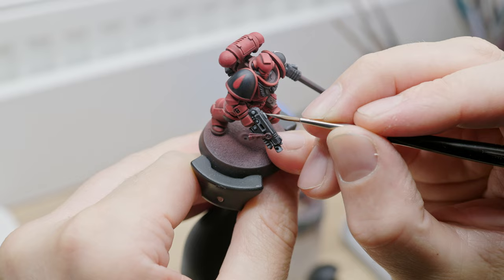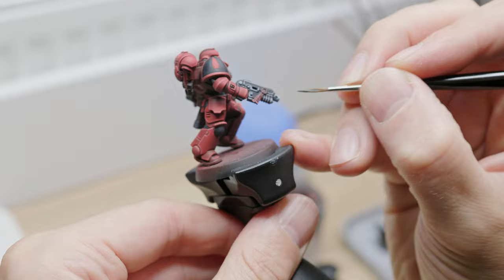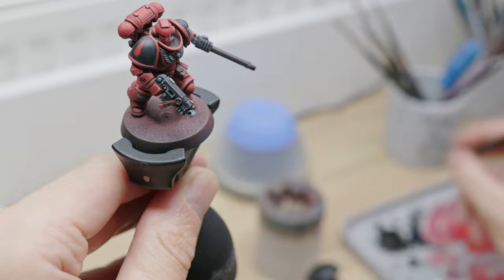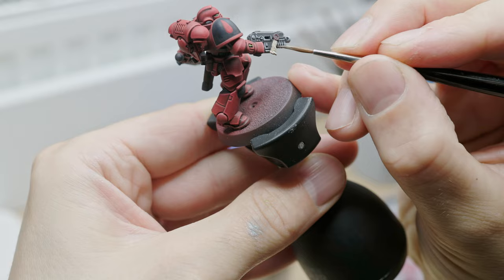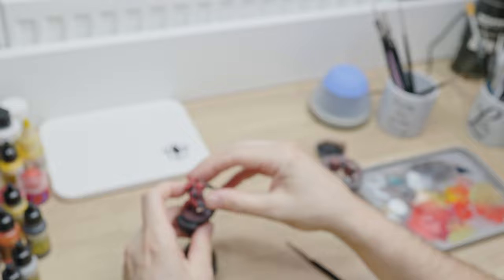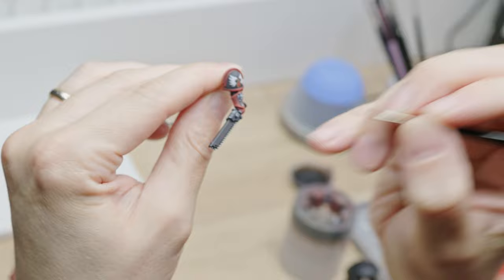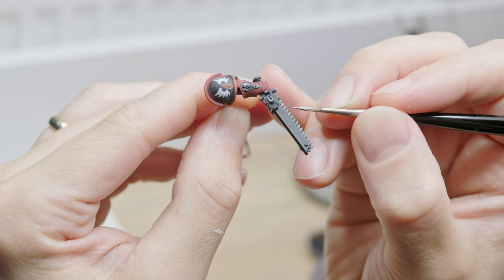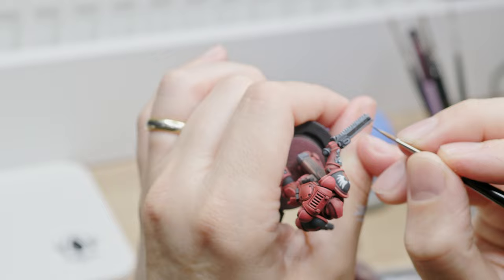Now that the freehand is finished, I can continue on the bolt gun, its purity seal, and the chain blade. Because I somehow decided that I wouldn't use metallic paints on this model, I am painting the metal parts in a low-effort NMM. The purity seal is a simple one, but I did take the time to add some simulated writing to it for extra eye candy. A brighter highlight on the edges of the chain is enough to make it stand out, while for the frame a few scratches will do the job just fine. A few extra highlights here and there on the sword and this miniature is pretty much done.